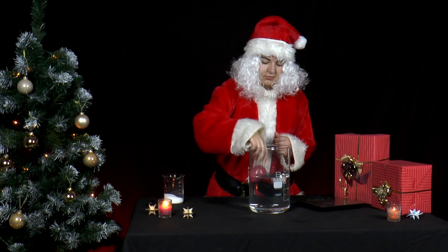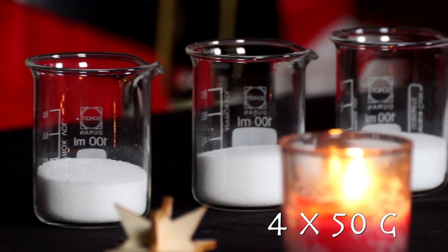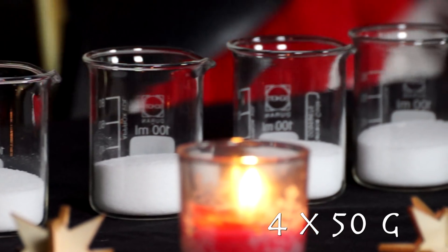Then, she ties the balloon and throws it into the bucket. Next, she measures 4 salt portions of 50 grams each.